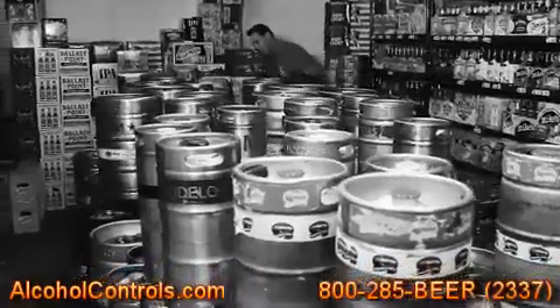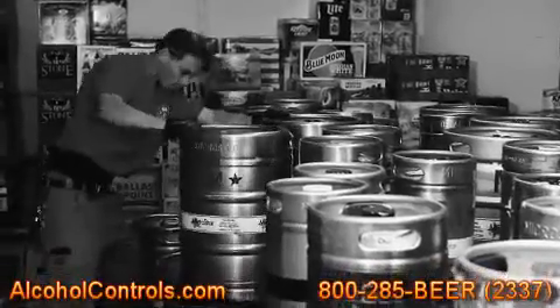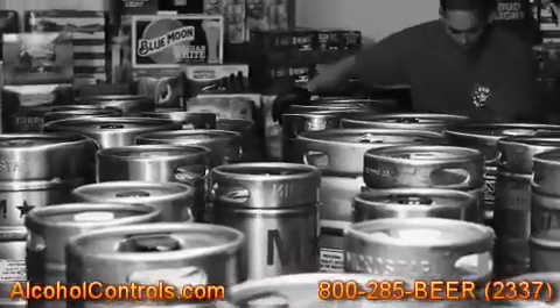As you can see, this is my keg room. It's a disarray — gnats, very unsafe, can't find anything. I just wish there was an easier, simpler way.